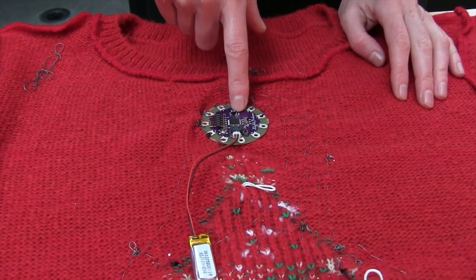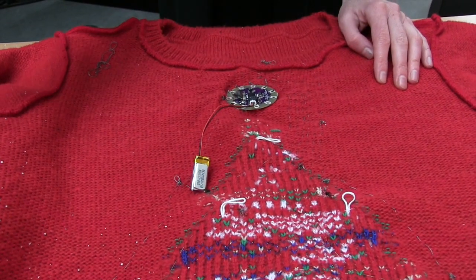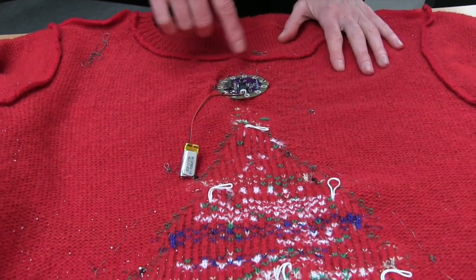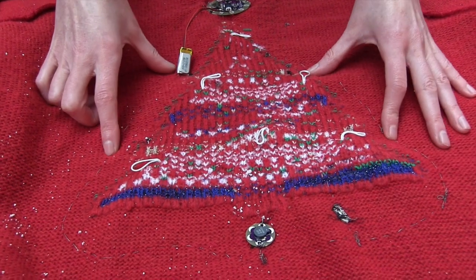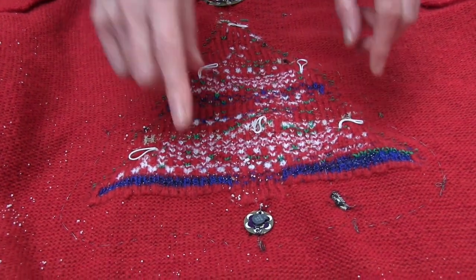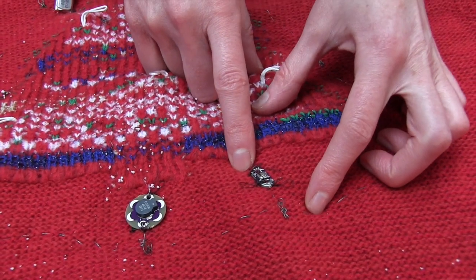At the top we've got the Lilypad itself, which is controlling everything. It's powered by a battery so that you don't have to walk about attached to your computer. We've got the conductive thread attaching it to the various components — the four LEDs that are on the outside, and the speaker and the button that allows you to start and stop music.